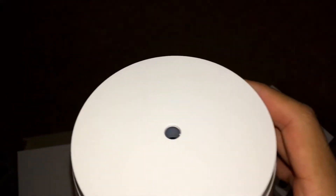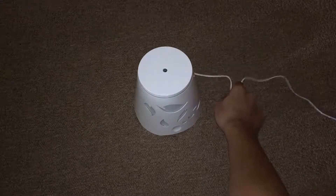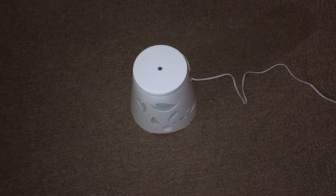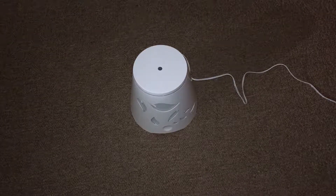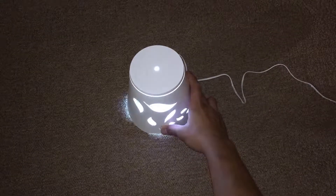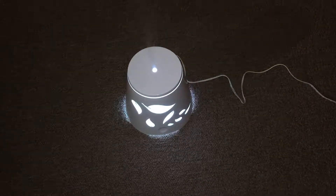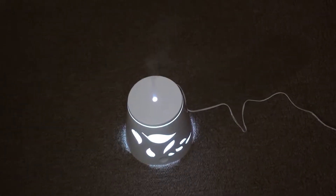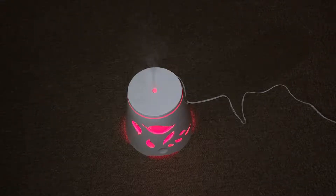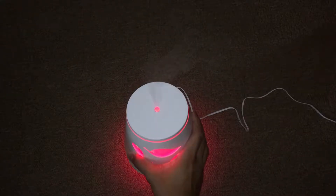Here we have it, it's ready to go. Here's the power adapter plugged into the wall. I put water in it — a little bit below the max — and mixed it with the oil. Let's try it. It's producing a mist out of the hole — I'll put it closer so you can see it.